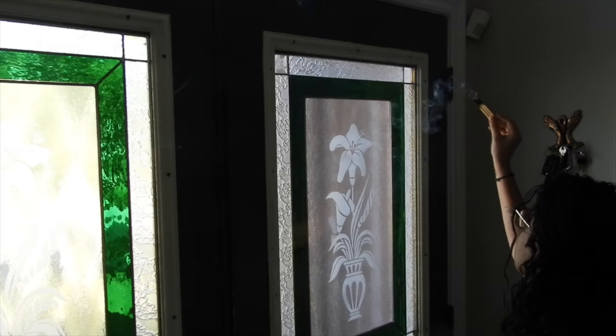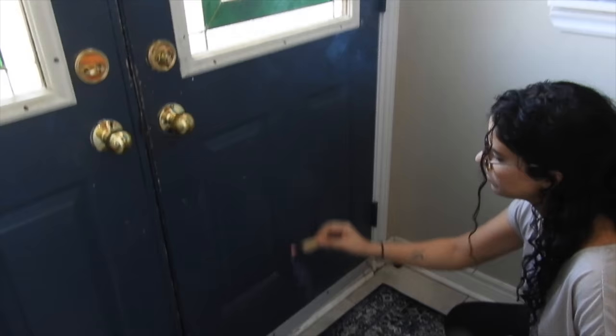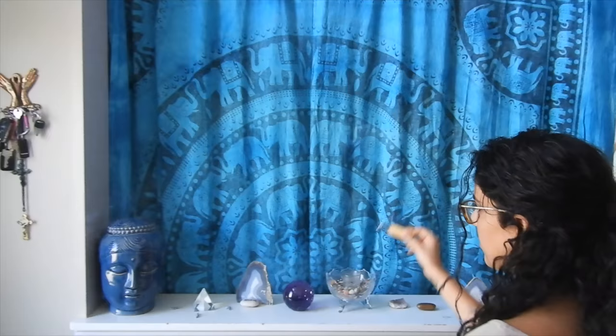To fill your space with blessings, start at the front door and walk clockwise through it with your Palo Santo. Allow the smoke and rich smell of the Palo Santo to fill each room. As you do this, make sure to hold your intention with you.